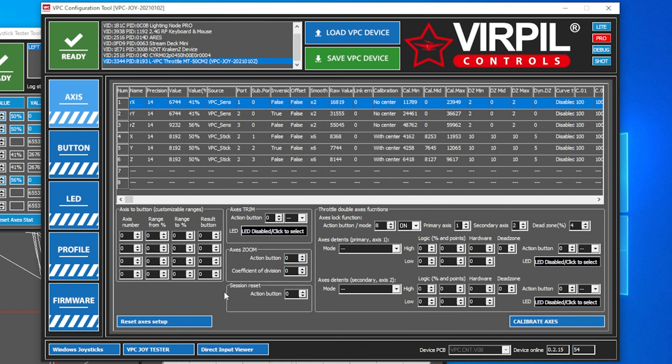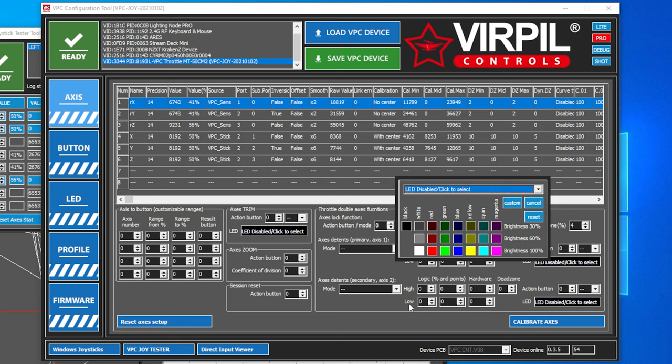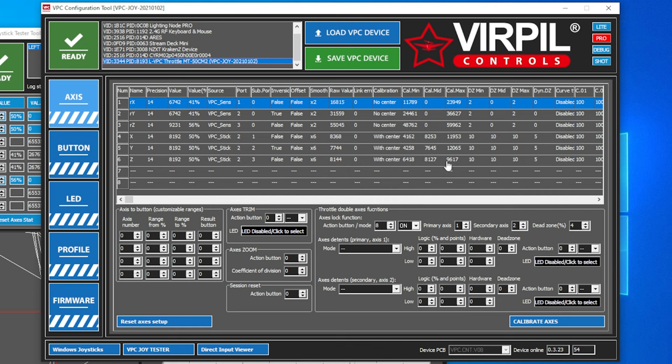That's your Axis to Buttons — you can set up any axis as a button. Going into the throttle axis, you have the same options. If you are setting your throttle and Control Panel 3 detents up, I recommend using the customizable ranges — I have a full tutorial linked below. Over here you also have Axis Detents, so you can do virtual afterburners and things like that. You can set it up so if your throttle is above a certain percentage — 80% in DCS — an LED will change color to let you know your afterburner has come on. There's a lot of stuff to play around with in the Virpil software; you can really customize your device any way you want.